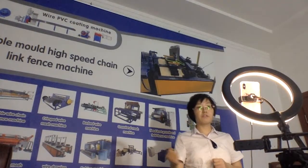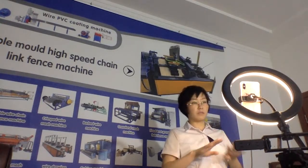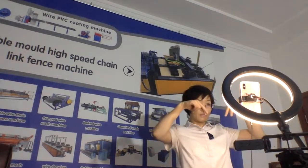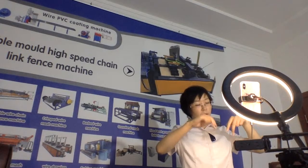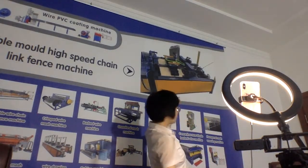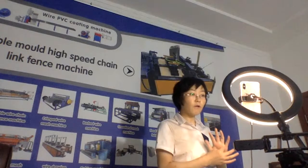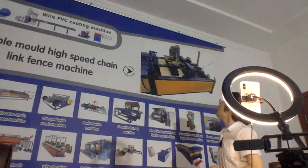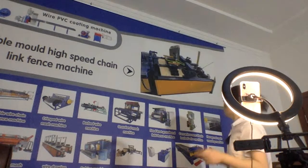If they are using a double wire 10-link fence machine, it always has problems because of the different strength of the two wires. If one wire is tight and the other is loose, the machine will have a problem — always has a problem. That's why we need single wire but double mode: it can keep high speed but also keep a low failure rate.